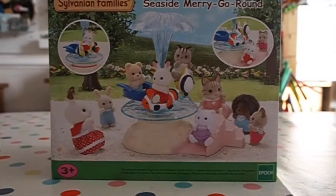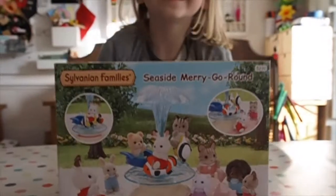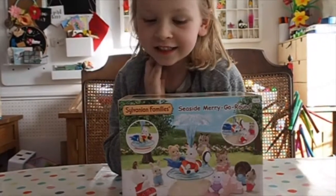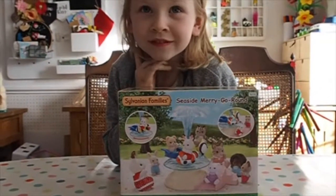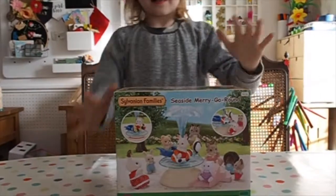Hello, anyone here? Today we have the Fabian family's play shop. You got the seaside merry-go-round, didn't you, from the Sylvania family's shop? Yeah, awesome!